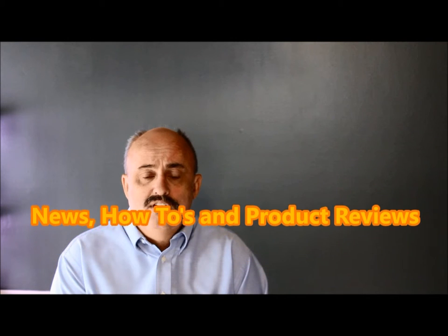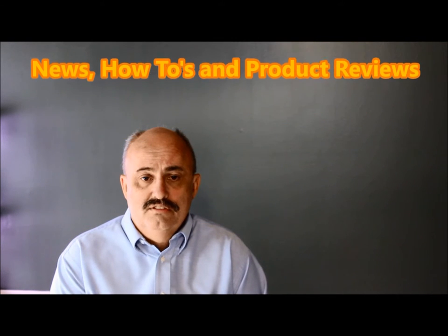My name is Michael Koss and you are watching News, How-To's and Product Reviews. Email me questions and comments to michael37064 at gmail.com.